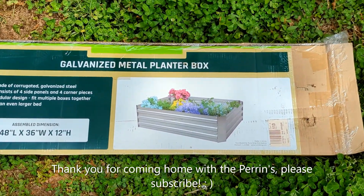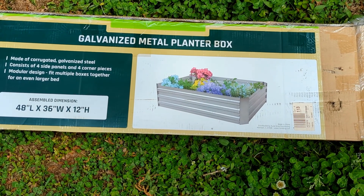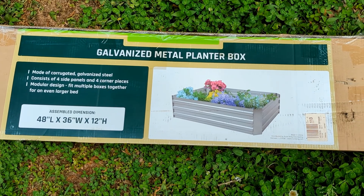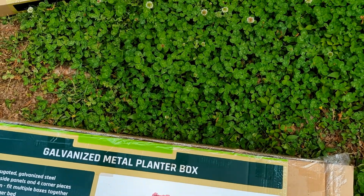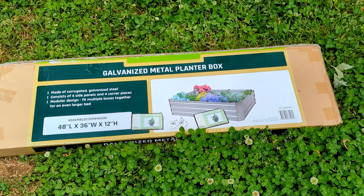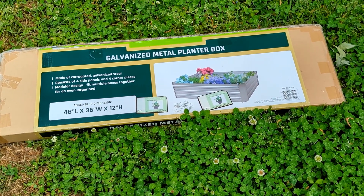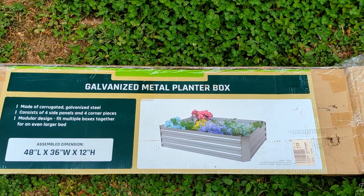Here are my metal planters. I got these last year at Rural King — they were on sale, but it was too late in the season to use them. I've got two of them, and I also use five-gallon buckets to put stuff into as well. I'm gonna get these out and see what I have to do to put them together.